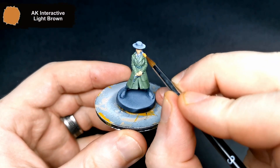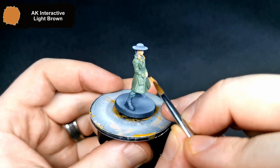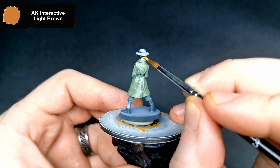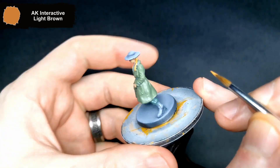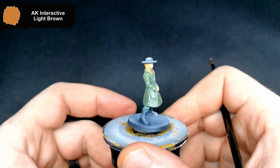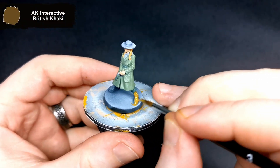For her hair, I went for a light brown from AK Interactive as it has that bit of red tone to it. Now for her hat and boots, I used the British Khaki.